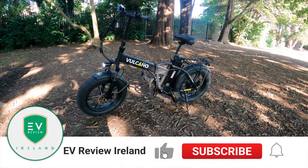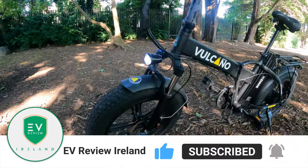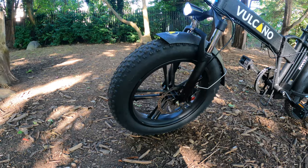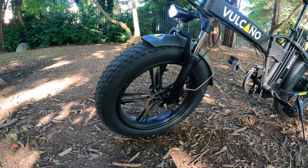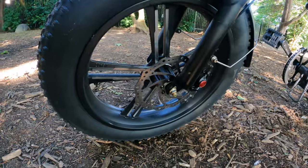Here we are with the Volcano. We'll run through the different features before we take it out for a spin so you can see where it gets the fat from — and it's these 20 inch by 4.20 by 4 inch tires. This version has the alloy wheels. You will see other ones out there with the spoked alloys, but this one is a bit more premium, and you've got those disc brakes as well down there.